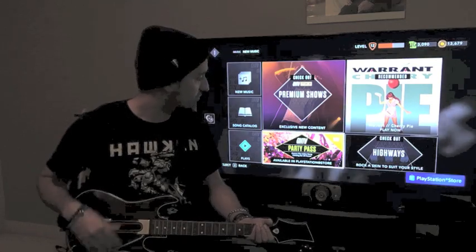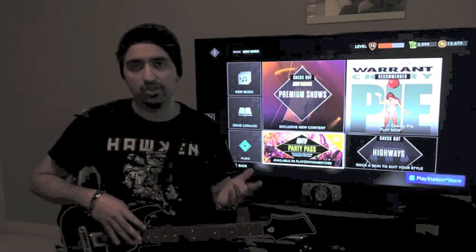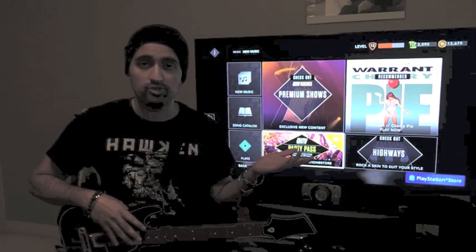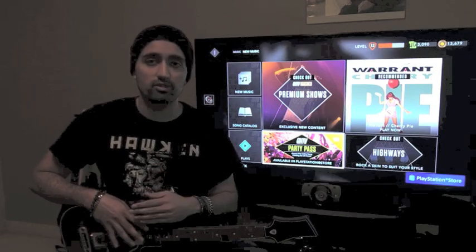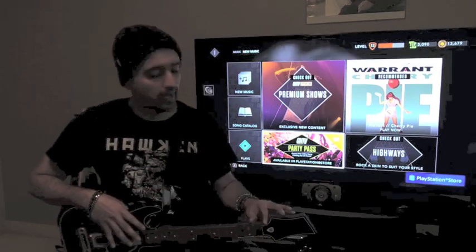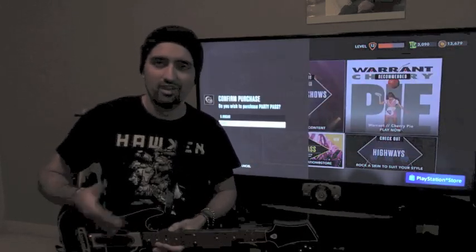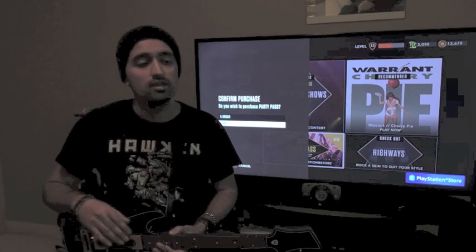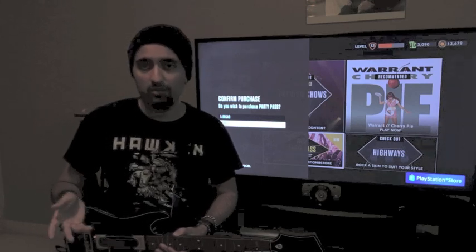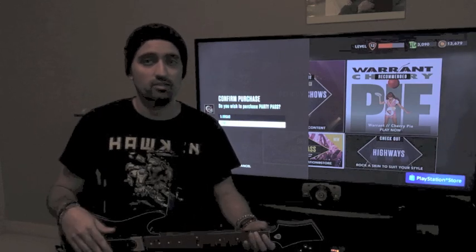The next part is the GHTV Party Pass. If you want to play any song and you're having a party or just want to experience all the songs available on the service, you can buy a Party Pass. The Party Pass is basically a 24-hour pass — I think it's $5.99 — and you get unlimited access to all the songs on the on-demand library for one day. It's a good way to get a sense of what's available and figure out what songs you like.